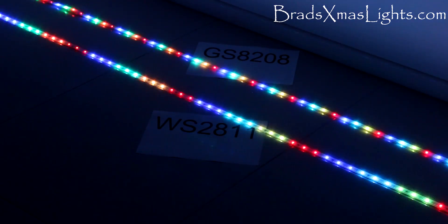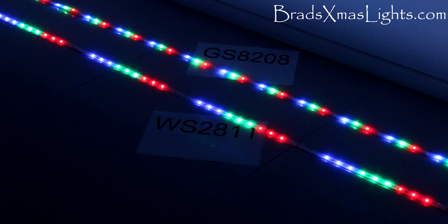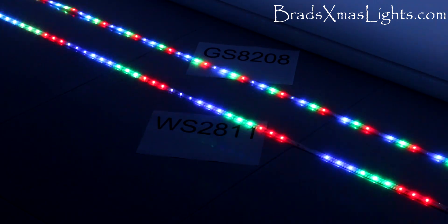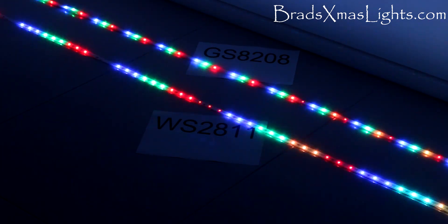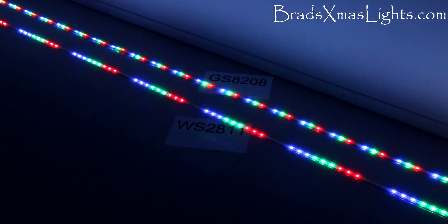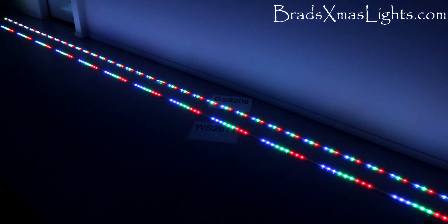This is the new GS8208 LED strip compared to the WS2811. As you can see, the GS8208 is single pixel per LED, so it has greatly increased resolution capability. It also means that you're gonna burn through your DMX channels a lot quicker.